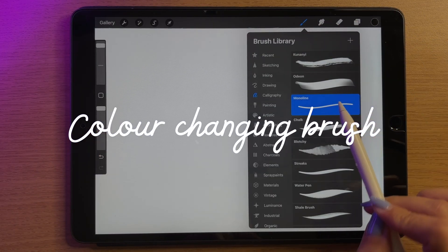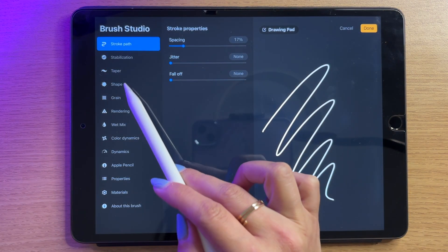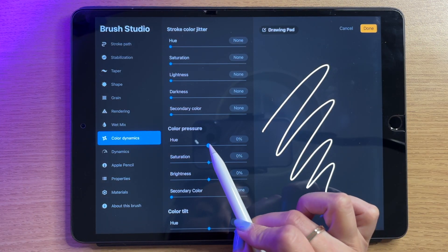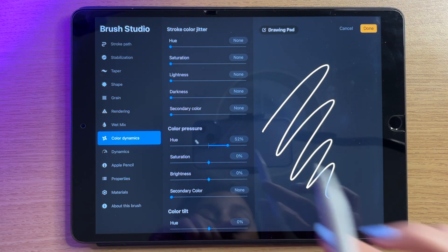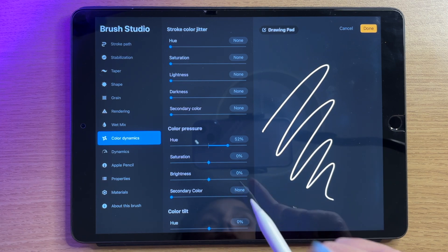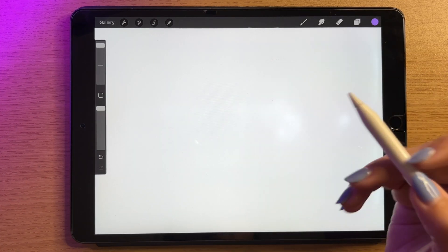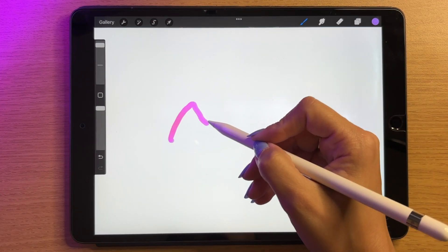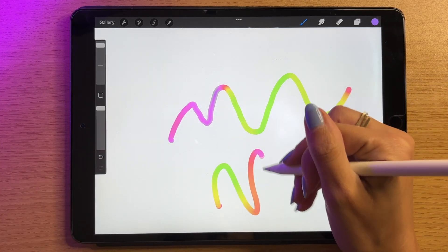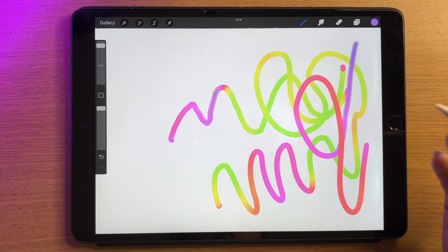I want to show you one more super cool thing in the brush library. I'm going to duplicate monoline by swiping left and tapping duplicate. Then I'll tap on it, go into color dynamics, go down to color pressure, and change the hue to about 50. That means the hue of the color I'm drawing is going to change according to the pressure I use. So on black we won't see anything, but if I choose a purple color and draw really lightly it's pink, then pressing stronger it suddenly turns green.